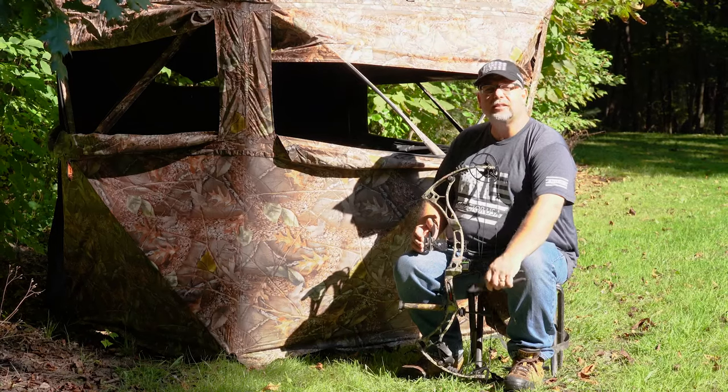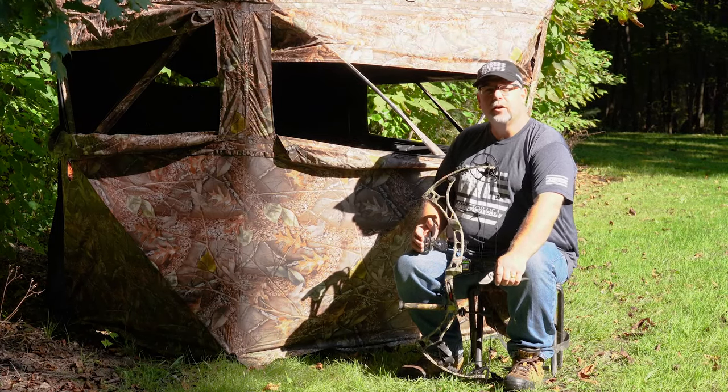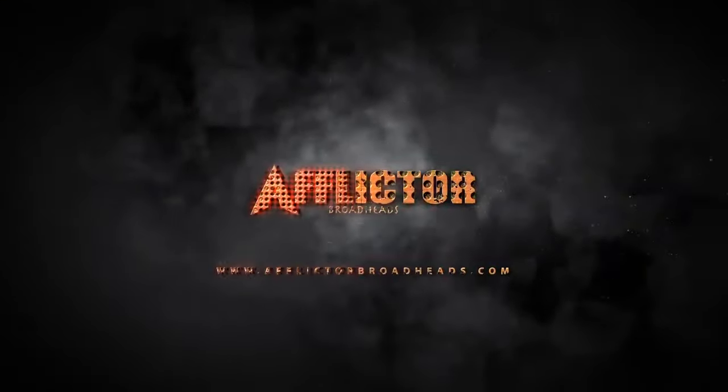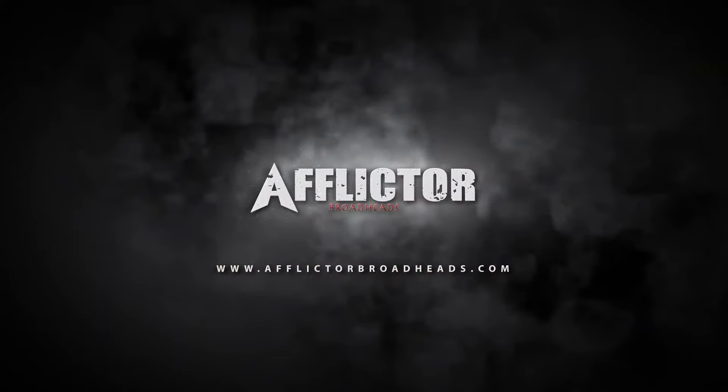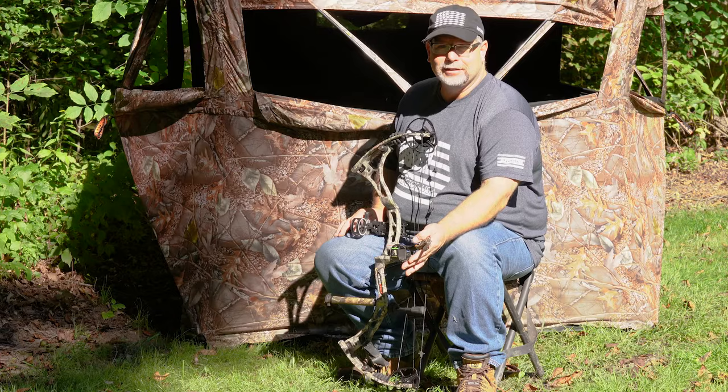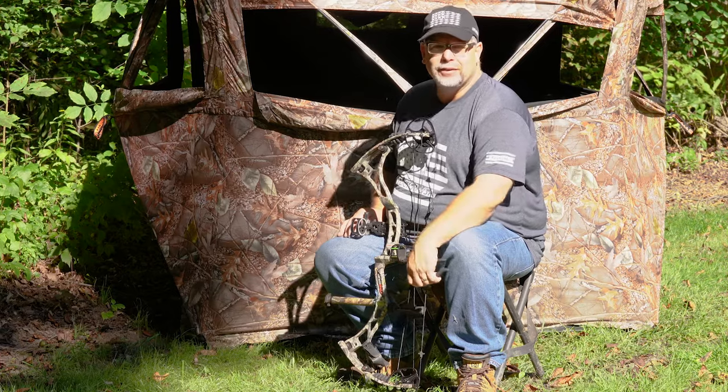Hi, I'm Chris with Afflicted Broadheads, and today let's talk about some tips and tricks for ground blind hunting with compound and trad equipment. Stay tuned. Today we're going to talk about what I call the four C's of blind hunting when it comes to compounds and trad equipment.